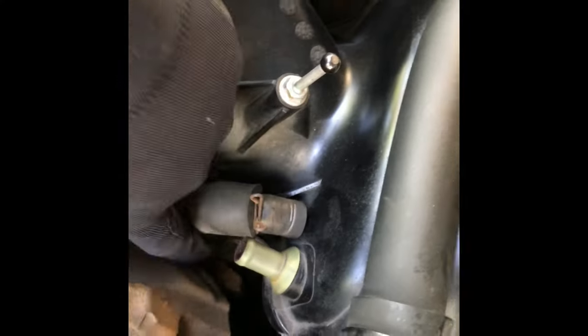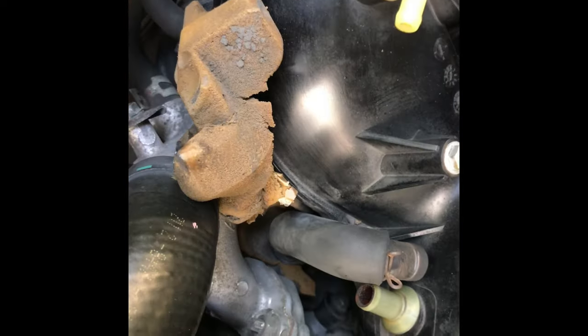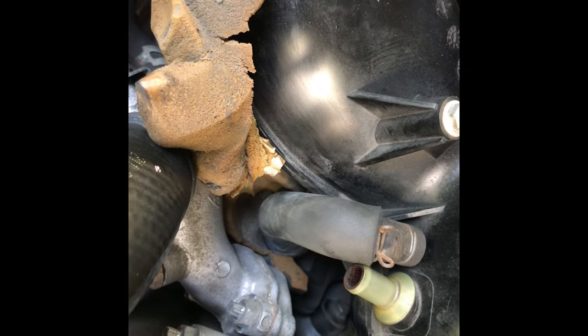You can see the valve right where my finger is pointing — that's the other end. I'm just going to pull that hose off to get to the actual valve and remove it with the 22 millimeter. I peeled back the insulation just to get it out of the way without completely tearing it off. Then I'm going to get a vacuum and get all that dirt out before removing the valve.